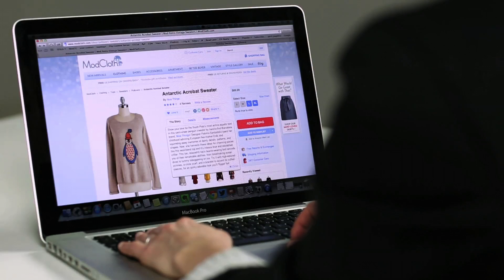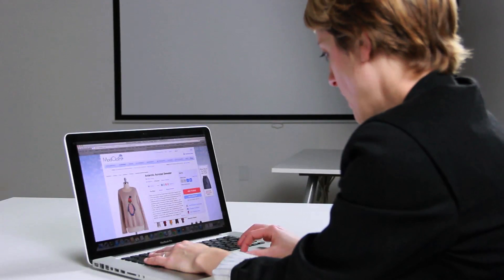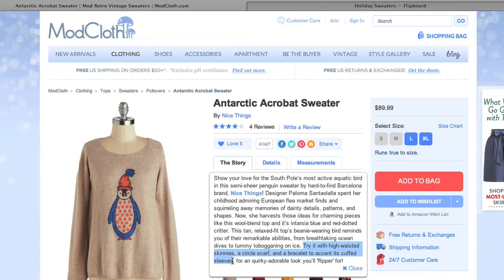Then find some products you'd like to curate into a magazine. I'm making a magazine about holiday sweaters, and here's a sweater I'd like to add. Before you flip, you can select text on the page, and when you flip it, the text will automatically be included with the item on Flipboard.